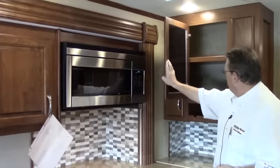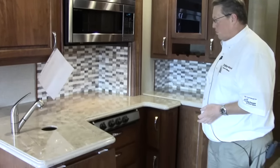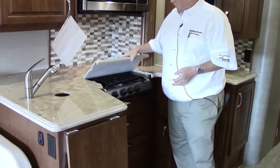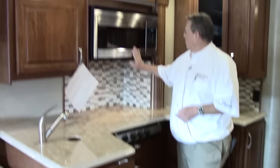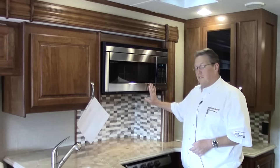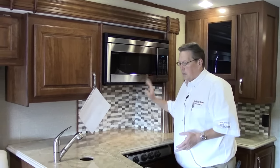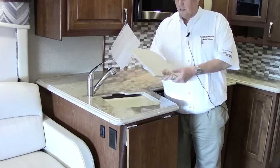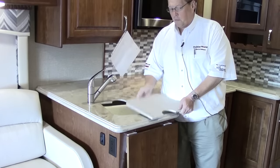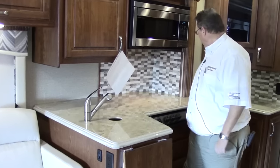Moving across to our kitchen — notice all the storage space in this, even a wine rack. Solid surface countertops throughout. There's a cover over the three-burner stove top, and up top we've got a residential-size convection microwave that will perform the same way it does at home. Our sink is a double undermount sink with covers so you can use this as a chopping block if you choose to. The nice thing is that it covers all the way across, giving you added counter space.